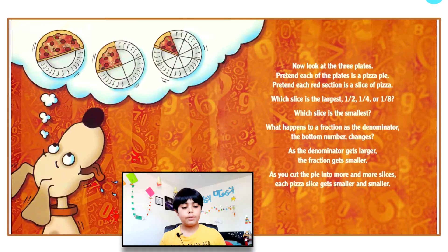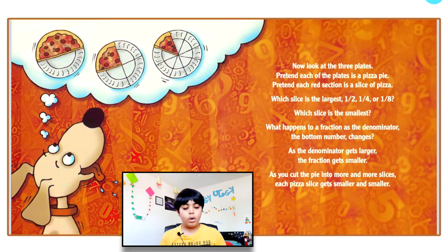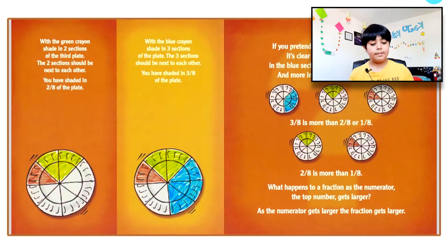Look at the three plates — pretend each plate is a pizza pie and each red section is a slice. Which slice is largest: one half, one fourth, or one eighth? Which is smallest? As the denominator gets larger, the fraction gets smaller. For example, one eighth is smaller than one half. As you cut the pie into more and more slices, each pizza slice gets smaller and smaller.